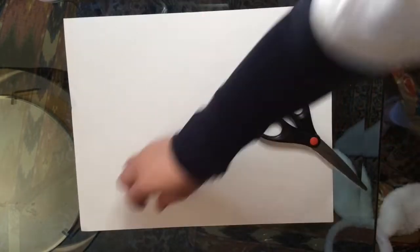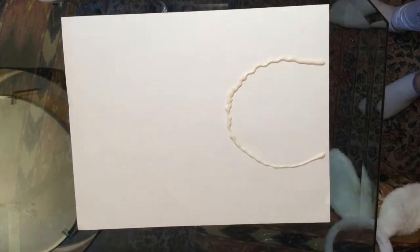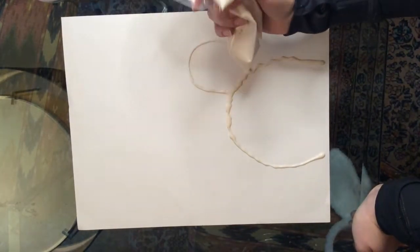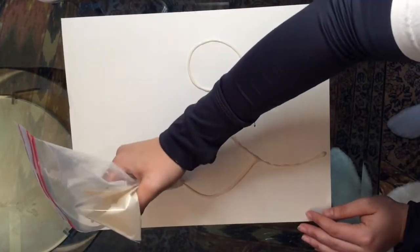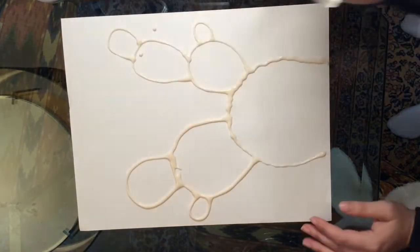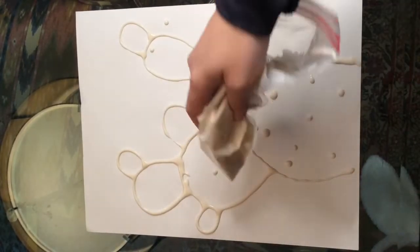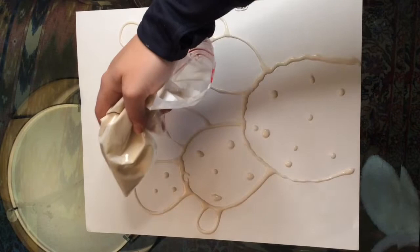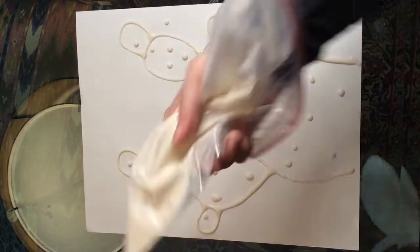I grabbed a Ziploc bag and cut a small part off the end to use to apply the paint onto the paper. You can use any kind of paper you can get and we're gonna create a cactus. I'm doing a prickly pear cactus, but if you want to do another kind you can. I just thought prickly pear would be fun because it has all those different ears. You can do as many as I did, or add more or do less — however you want. I started adding all these dots because I had leftover mixture; you don't have to but you can, and it resembles prickly pear spines.